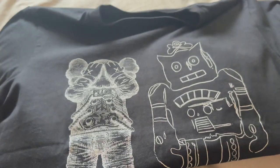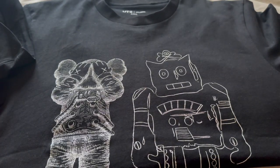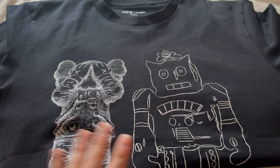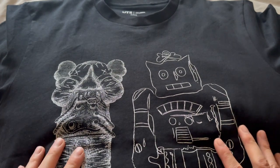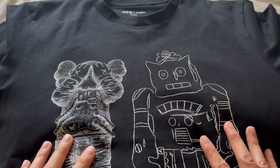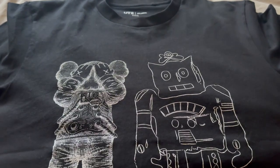This t-shirt is pretty decent quality for $25. Currently it is back in stock at Uniqlo, full size run, so if you like the design go ahead and get it. This one, to me, is my favorite in the t-shirt collection.